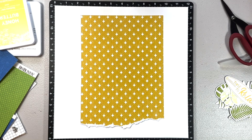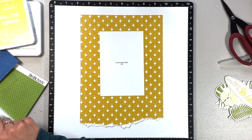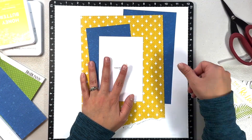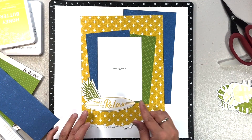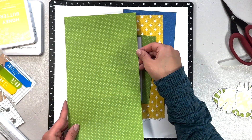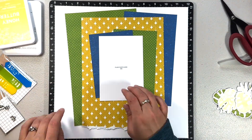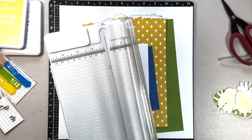Now that I have all of those cut out, I'm going to use what I have left of this kit. I love the colors — it's just so different, especially that yellow. I ripped the bottom of the yellow piece, and then I'm going to layer, layer, layer. I wanted to layer behind my photo and behind the yellow, so I did the blue but on opposite sides. Behind the yellow it's on the right, behind the photo it's on the left, and I felt like that offset really nicely.